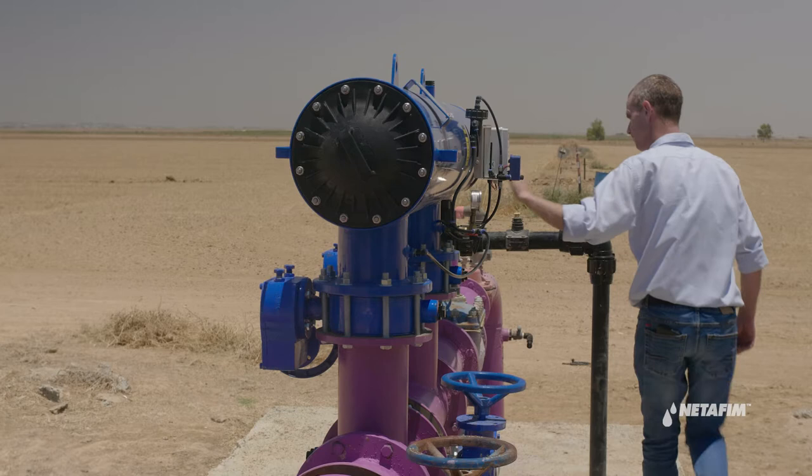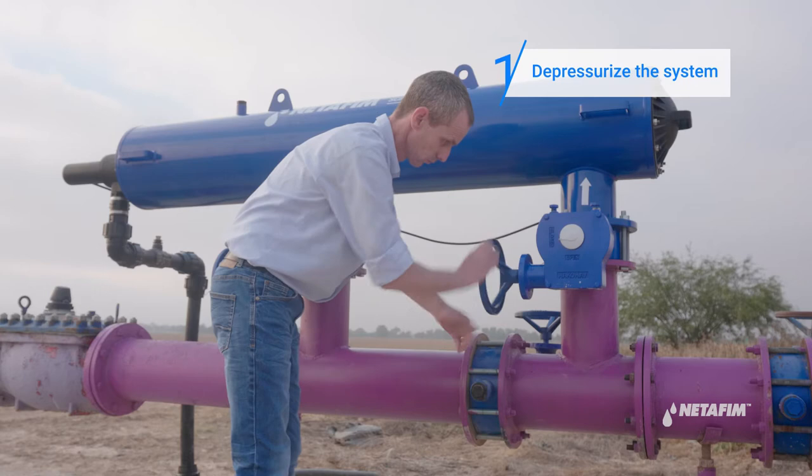If you hear unfamiliar noises from the filter during operation, you probably have to replace a nozzle. You can do so by performing the following steps.